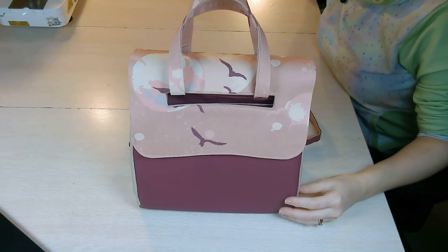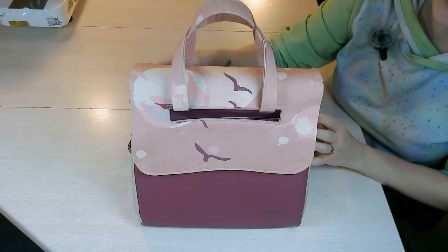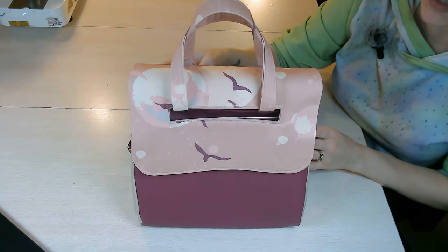Hello everyone, welcome back to my YouTube channel, Mgram Sews. This video tutorial is for this really awesome bag called the L-Piece Convertible Backpack by Deja Designs.